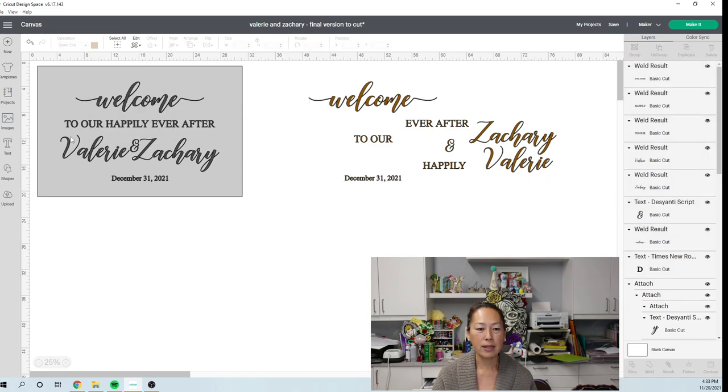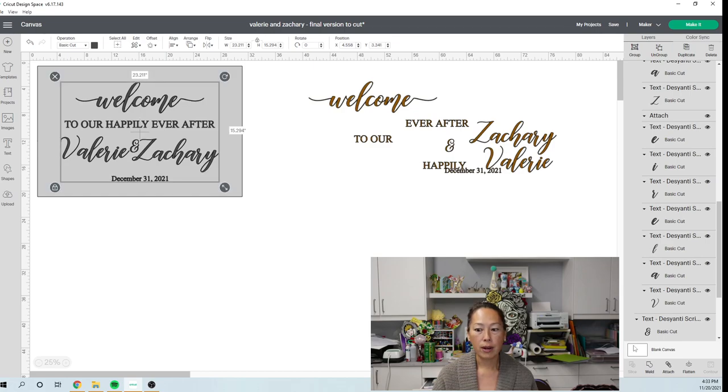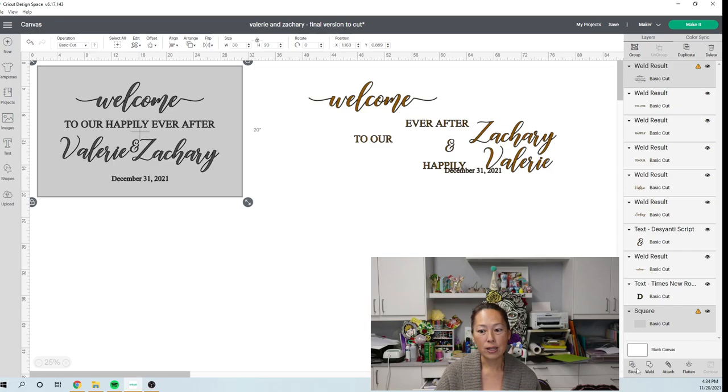Now we're going to work on what the drawing looks like. We need to grab all our words and weld them together into one image. The reason is because we need to slice it from our rectangle, and you can only slice two items at one time — so we're slicing the rectangle and all the words together. That means all the words need to be one image. So now we grab these two items and slice.